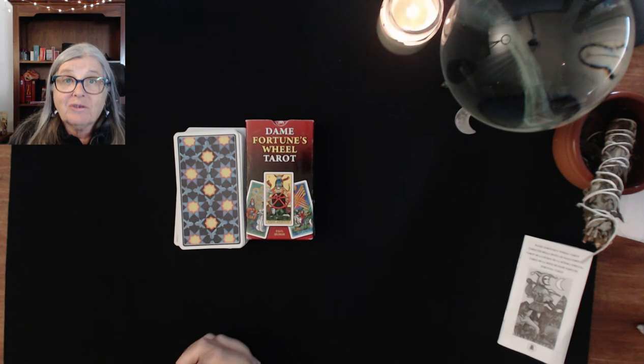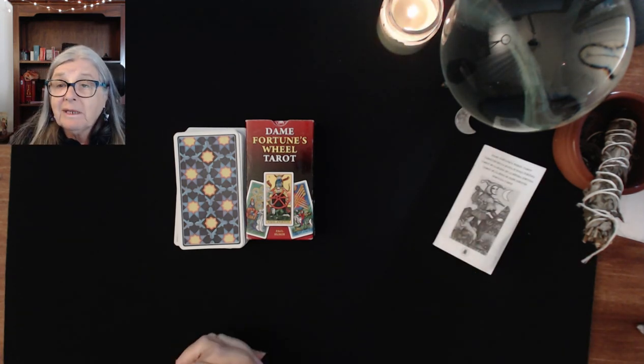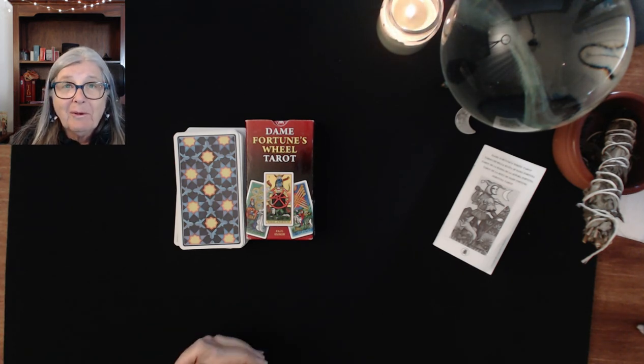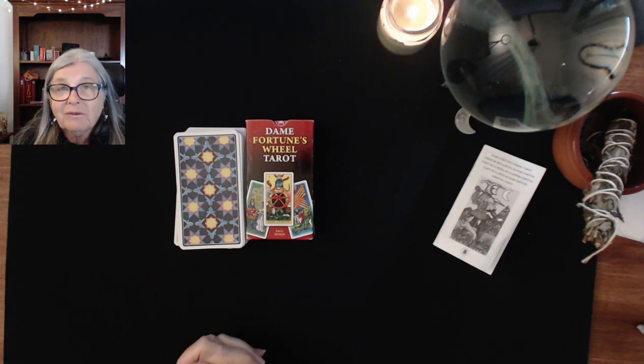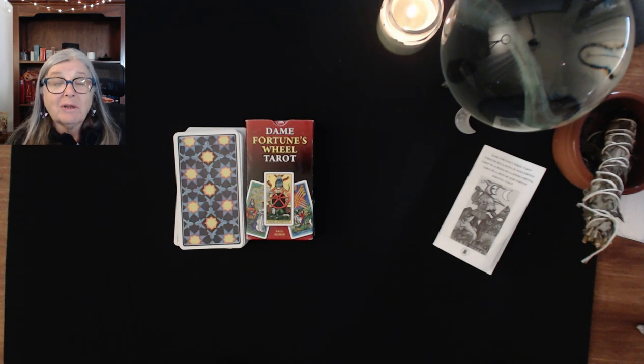It might be a deck that talks to you — I hope it is. Parts of it talk to me; I could read it as a majors-only deck. Different decks talk to different people at different times and it's all part of your tarot journey, and that's okay. Thank you for watching — I'd love to hear your feedback on Dame Fortune's Wheel Tarot if you've read with it and how you find it. I look forward to seeing you on the next video. Thanks for watching, because your energy is important. Bye!